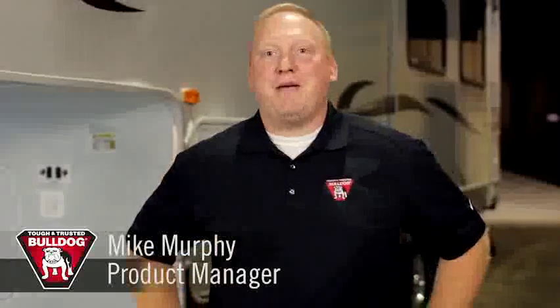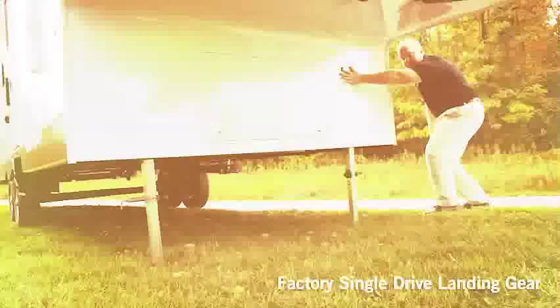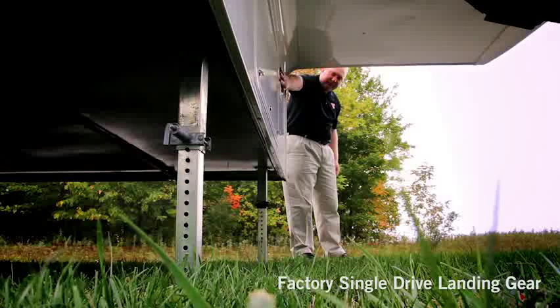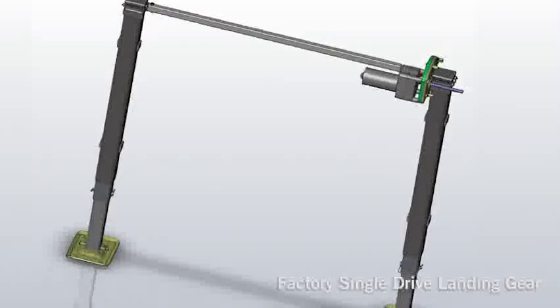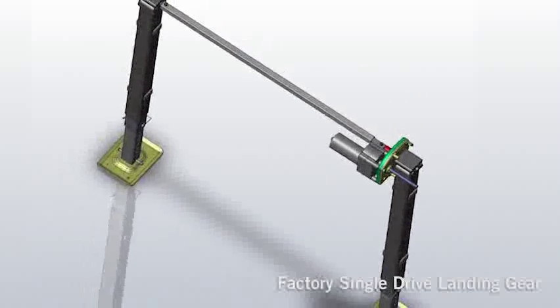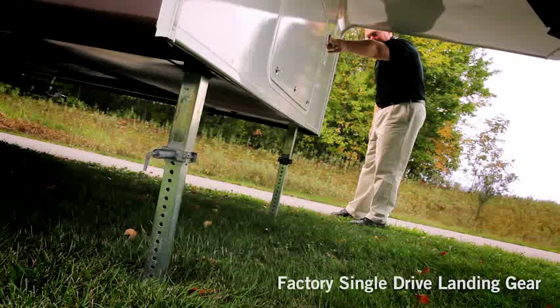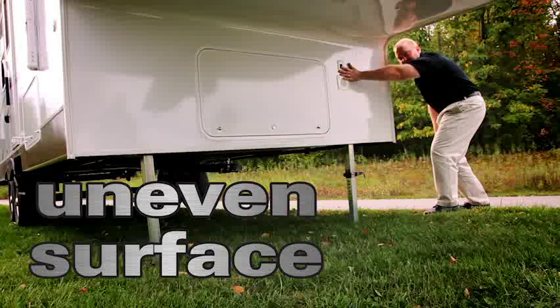I'm Mike Murphy, product manager at Sequent Performance Products. The standard factory configuration for most fifth wheels includes two landing gear linked by a single drive motor connected by a cross shaft and plastic gearbox. Because there's only one motor, they only operate together. Uneven ground may require you to adjust the blocks or the drop leg position several times while trying to level your fifth wheel.